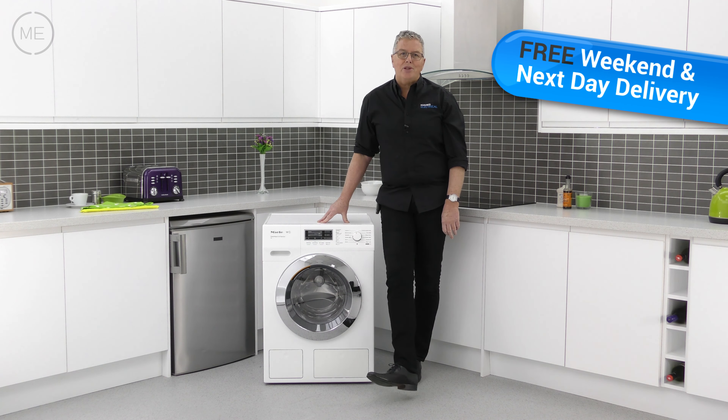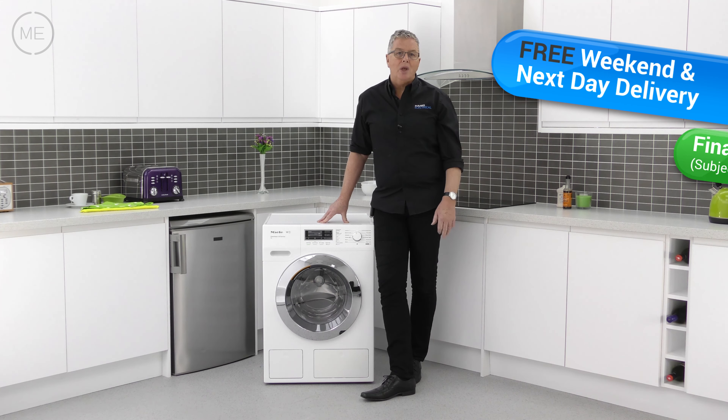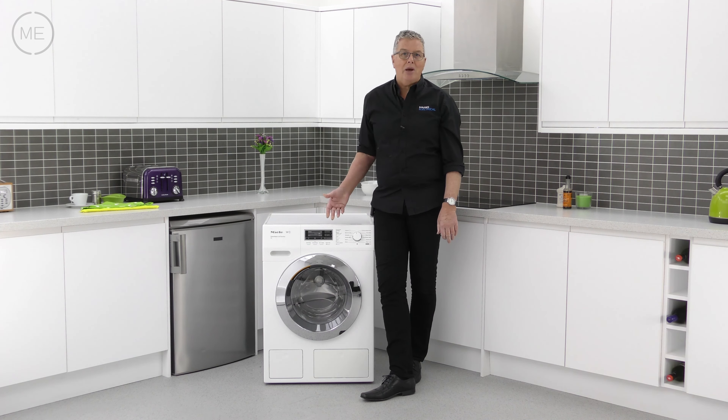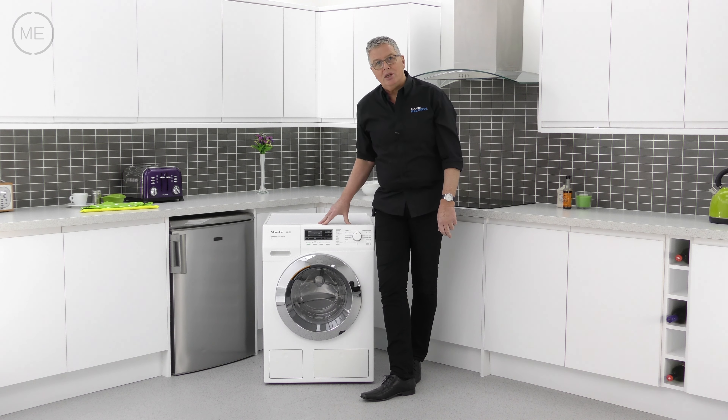Free delivery with a 2-hour time slot from Marks Electrical — next day and weekends included. Just click on the link in the description panel to order immediately.